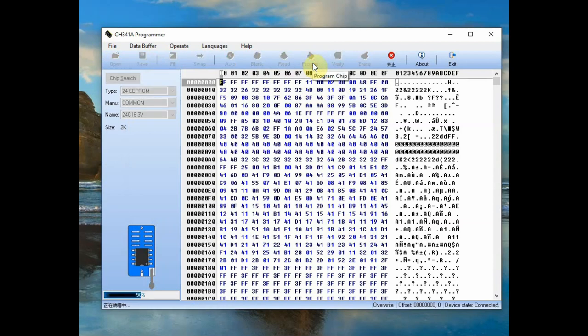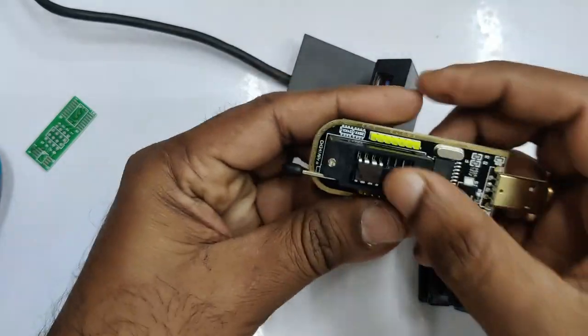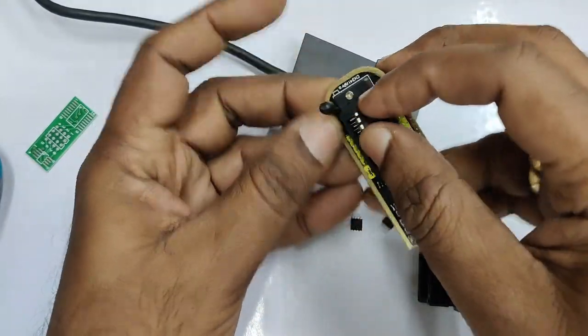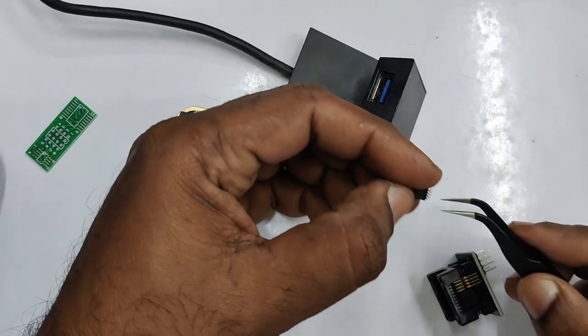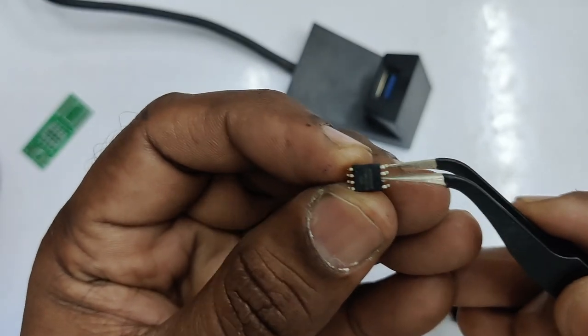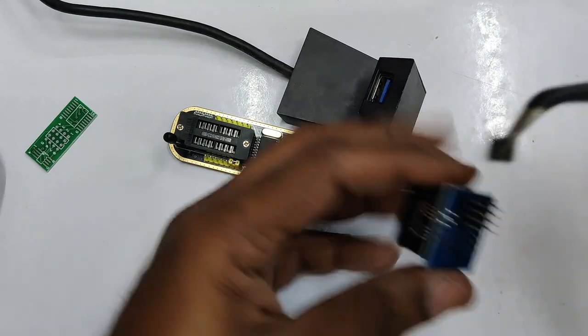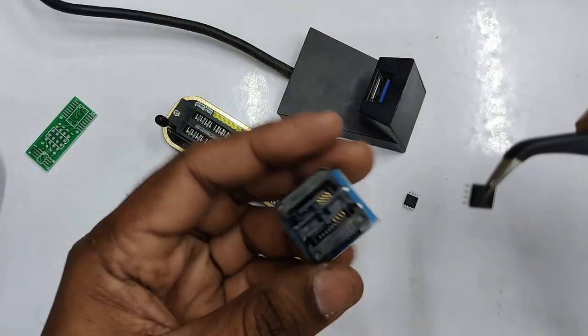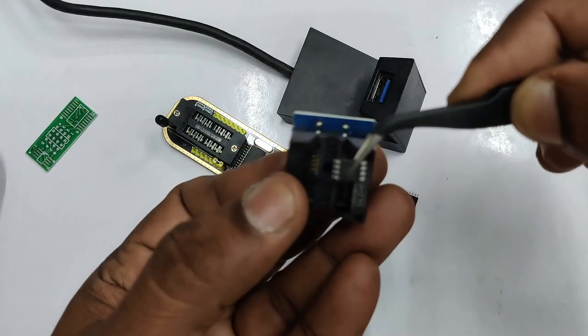You can see a progress bar at the bottom showing the programming progress. Now let us test the 25 series SMD IC — the 25Q32. There is a dot representing pin 1. This is an 8-pin SMD IC, so you need a 200 mil converter. Press the converter socket and place the IC in it.